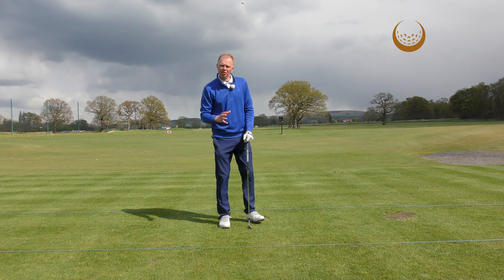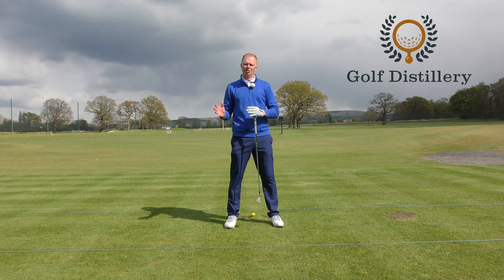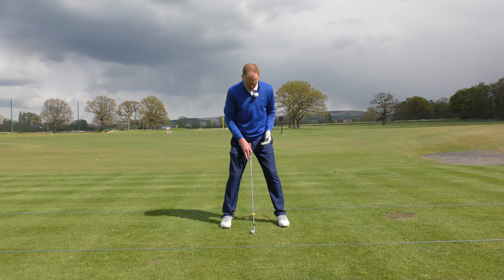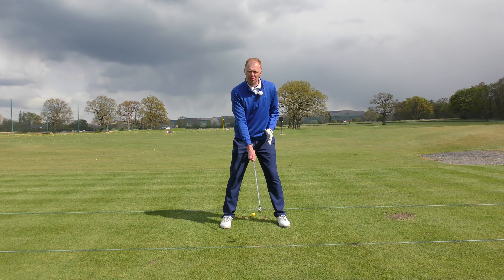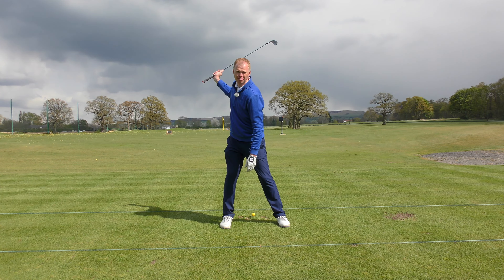Lots of these fat shots are caused by inconsistent movement of the body and inconsistent body weight shift. As a golfer we should start with our body weight largely 50-50 left and right, front and back in the setup position. During the backswing phase the body weight might be tempted to shift towards the rear foot, so as we make our backswing turn the body weight moves slightly to the rear side.